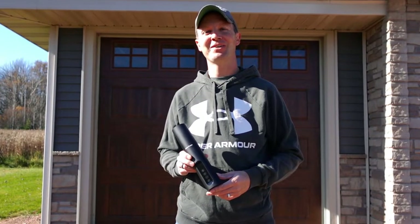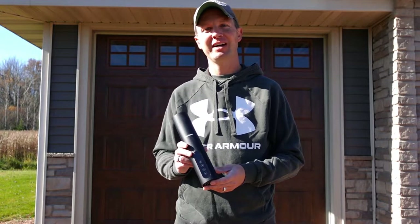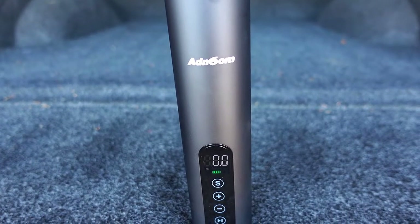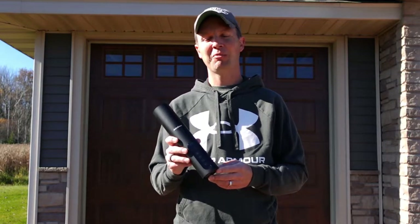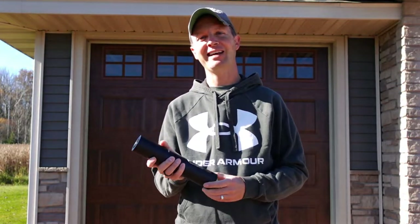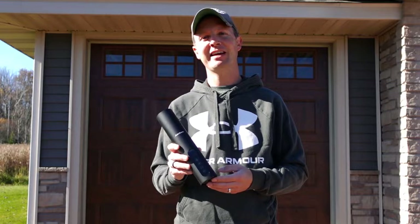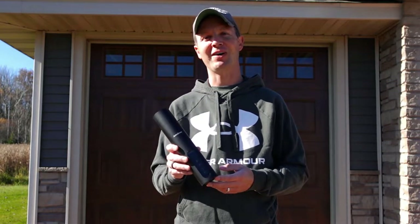Hello everyone and welcome to Dino Outdoors. Today we're going to test out and review this compact, portable, yet powerful air compressor from Adnome. This lightweight, portable, compact air compressor fits in the palm of your hand and can be taken with you anywhere. You can throw it in the back of your vehicle, throw it in your UTV, keep one in your camper, or boat for recreational use as well.